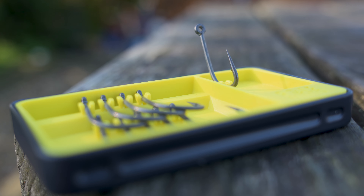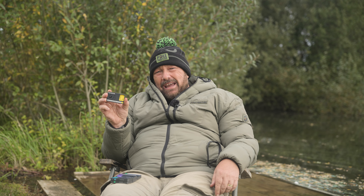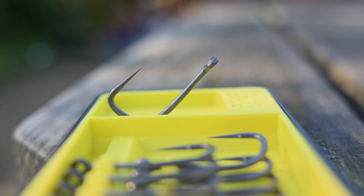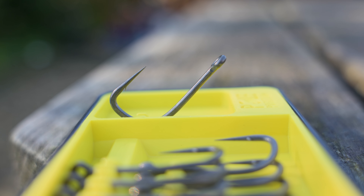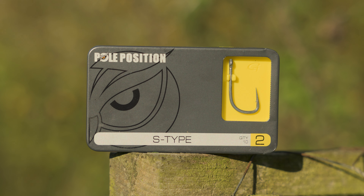We're going to start by looking at the S Type. This is our signature hook in the range and can be used in various situations. There's a combination of a very long straight point with a micro barb and a medium-long shank. It makes it really aggressive, so by extending it with a ready-made aligner or a bit of shrink tube, it will turn even faster into a fish's mouth.